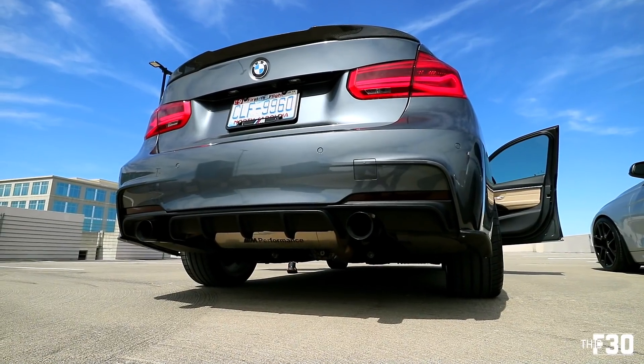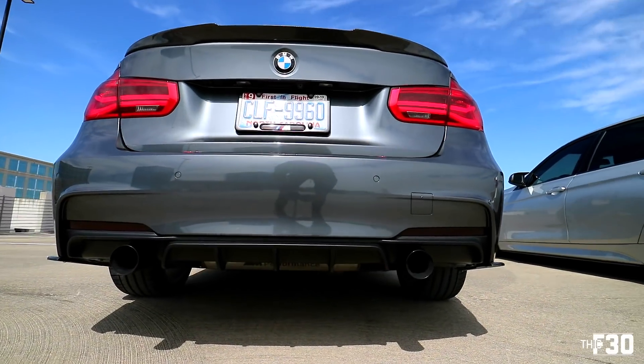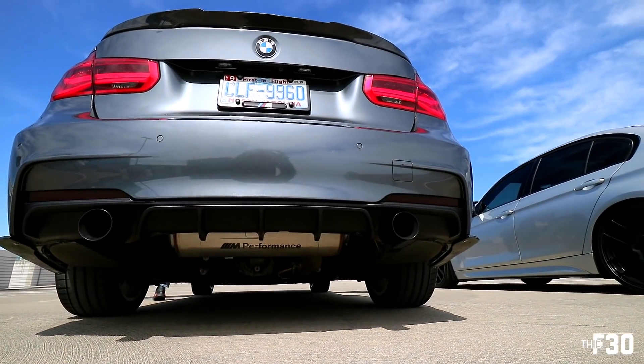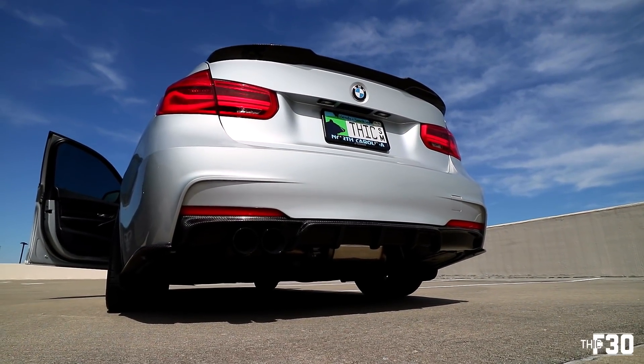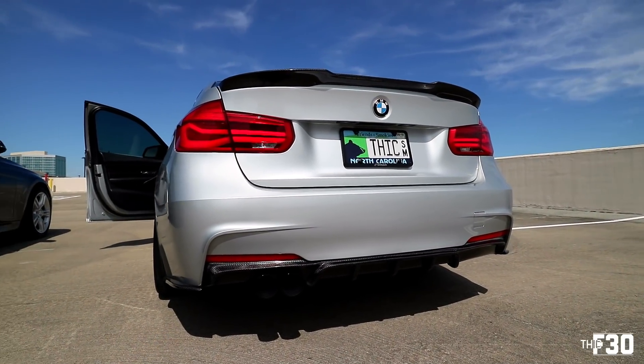We coded everything we could and now I want to get some exhaust clips. He has a 330 with a 340i dual exhaust tip setup using the M Performance exhaust, and I want you guys to hear it. I'm actually going to do some exhaust sounds of mine as well so we can compare his and my exhaust setups. They both sound really good - they each have such a unique sound to them.